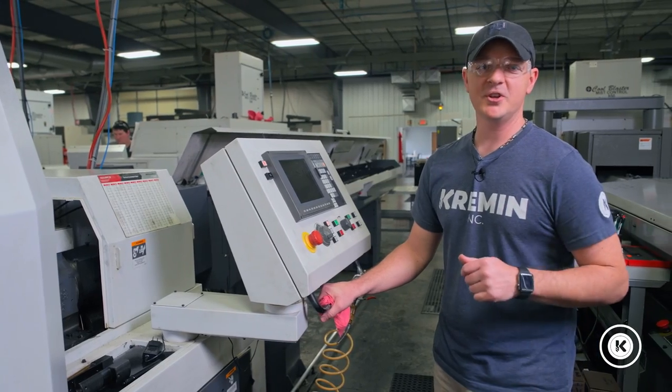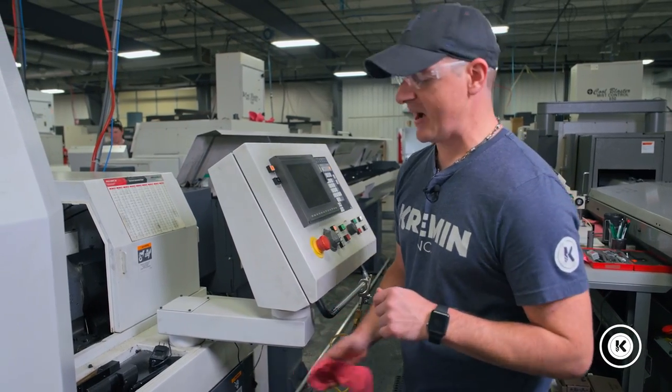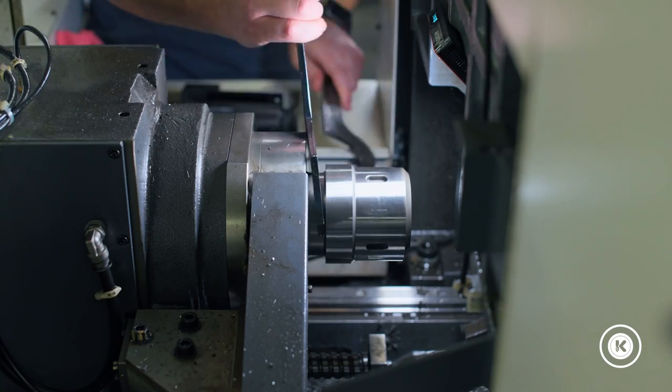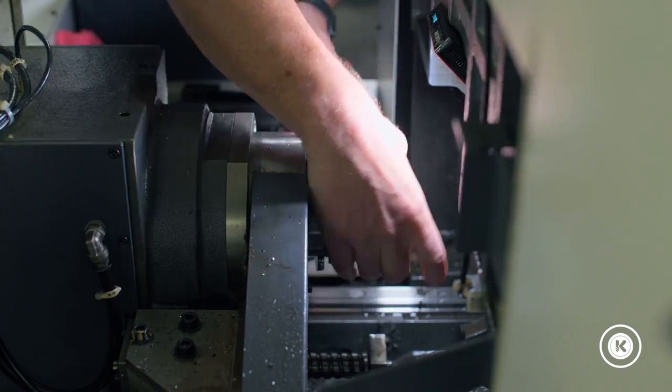First things first, we're going to break the nut loose on your main spindle with the spanning wrenches that have been provided by the machine. Simply reach in and twist the main nut off.